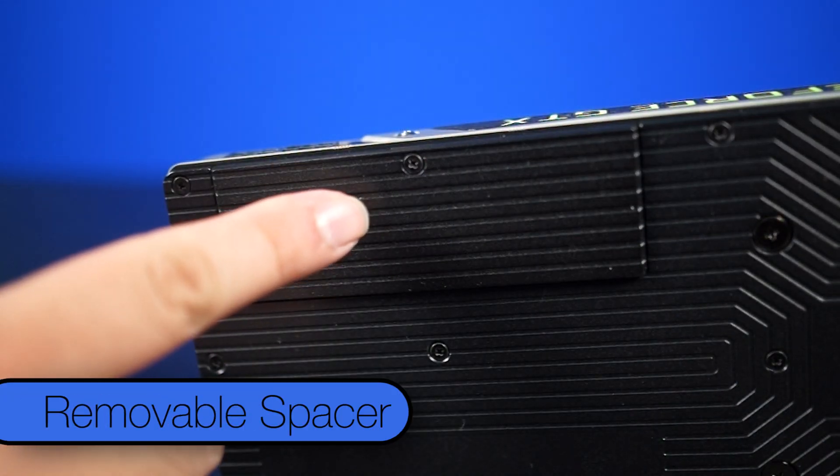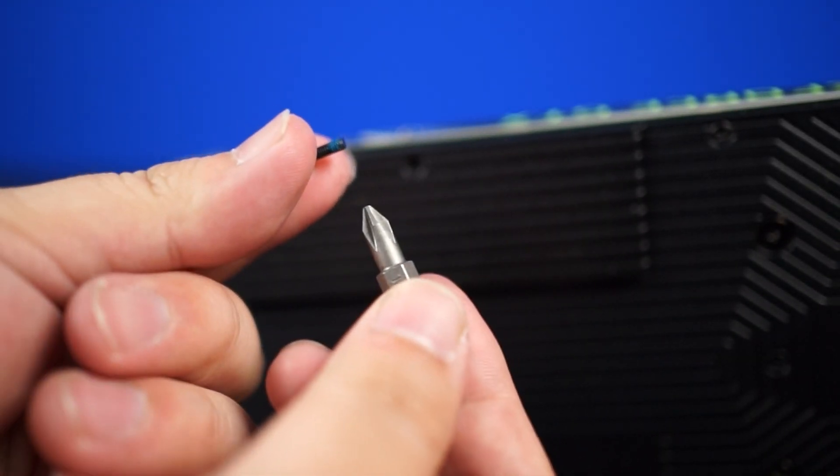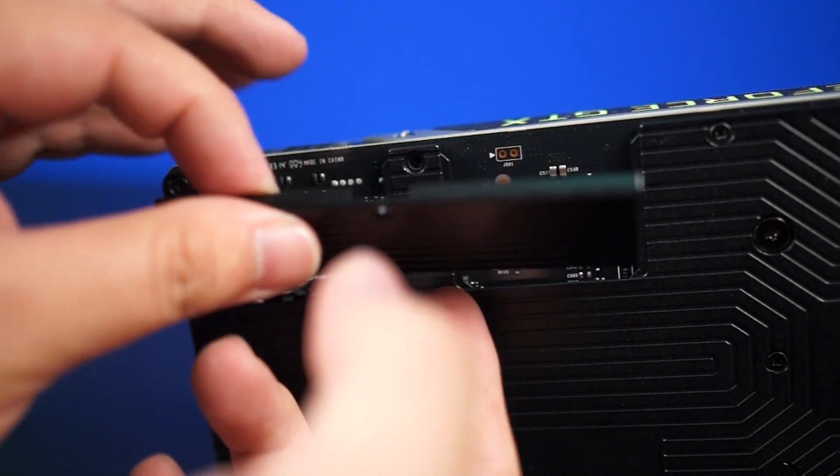There's a small removable spacer. When it's left installed, it allows cards to breathe when they're packed tightly together. If clearance is an issue, simply remove the spacer and you're down to a normal height graphics card.